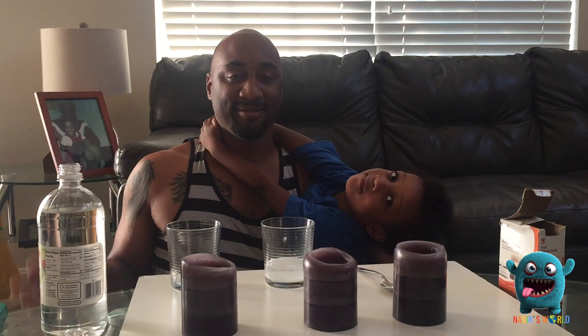If you guys enjoyed this video, don't forget to give us a thumbs up. Please subscribe! Bye!